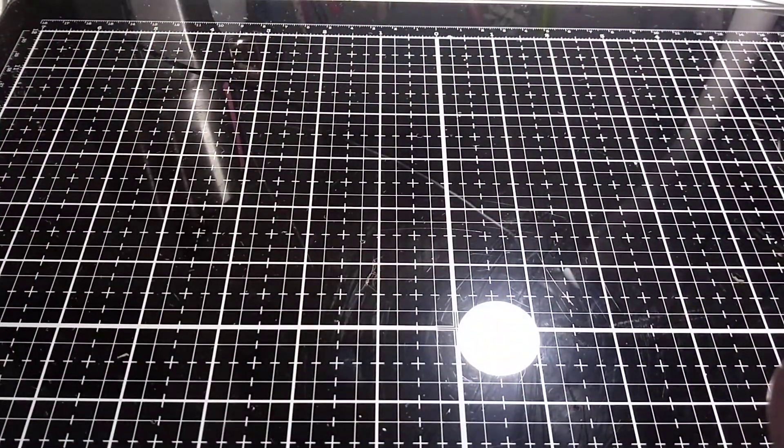Hi everybody, it's Kim. Welcome back to my channel. Today I am doing an unboxing of my Defy Design Team kit that was sent to me by Kathy Volante.